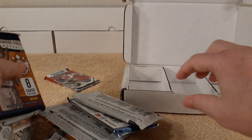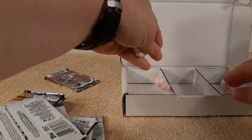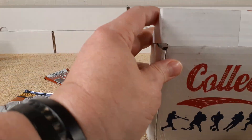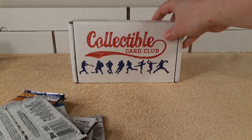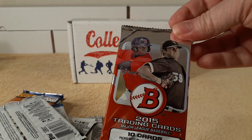I'm just going to dump them right on out just like that. Alright, got packing peanuts here and there.